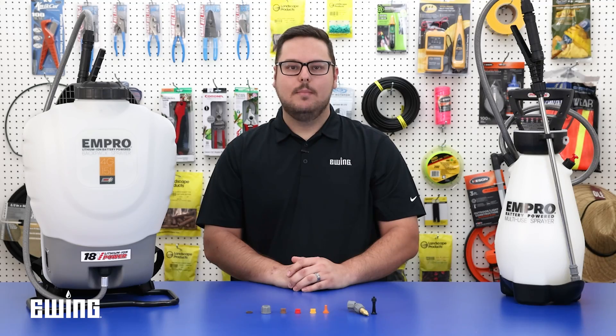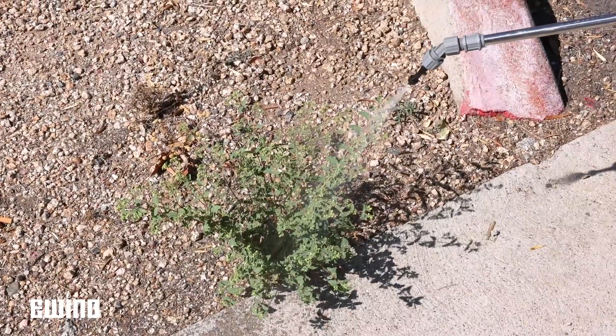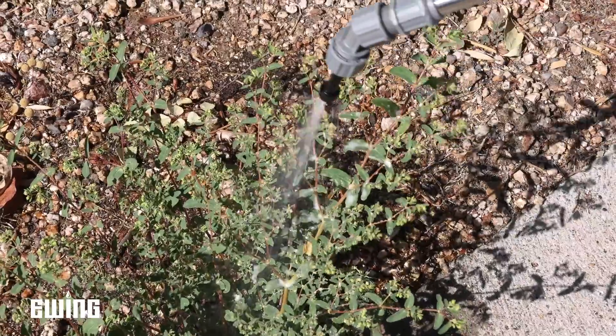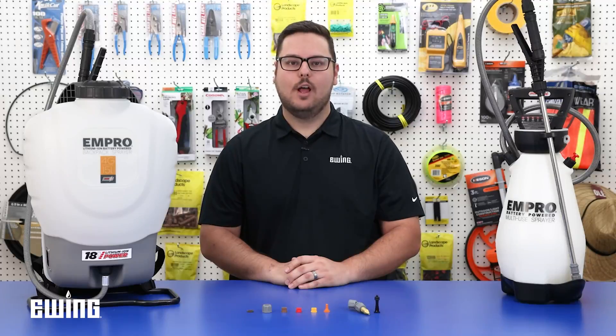It may not be the best for broadcast lawn applications, as the spray pattern may be inconsistent. Finally, the foaming tip in the kit has a nominal flow rate and creates a thick foam that makes it easier to identify areas that have already been treated. Foaming nozzles are especially helpful when making applications to vertical surfaces where runoff might be a concern.